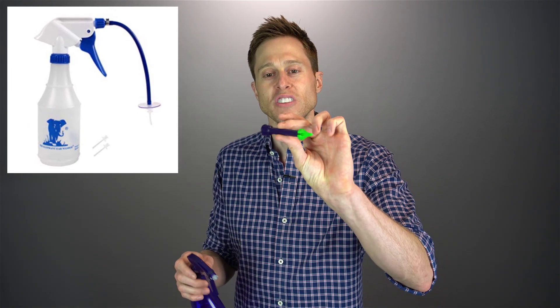Now, the cool thing about this — the thing that I actually really like about it — is that instead of giving you one of those droopy nozzles, they actually give you a solid one. And that makes it substantially easier to operate with one hand. So you can literally stand over the sink like this and squirt the water inside of your ear, instead of having to use two hands to hold that little floppy thing that most of these squirt bottles give you.